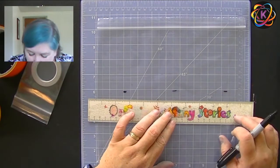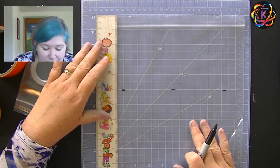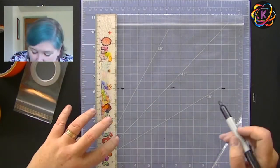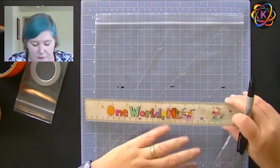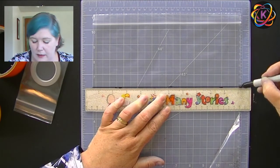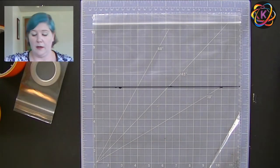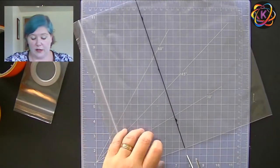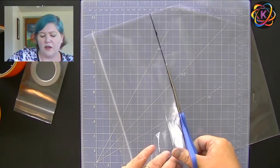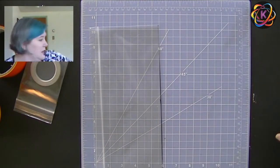Then I'm just going to use my ruler to draw a line across there — easy peasy. Now get out your scissors and we are just going to cut right across on that line, trying to keep it as straight as we can. It's pretty forgiving. If you don't get it perfect, you're going to cover it up with tape anyway and you'll have the opportunity to trim it later. So don't drive yourself crazy about it.